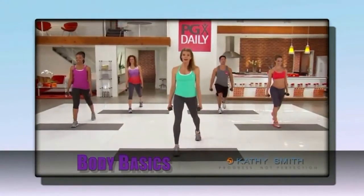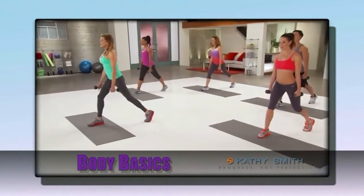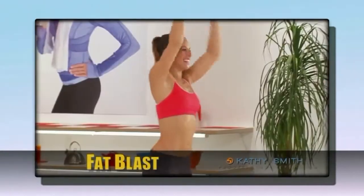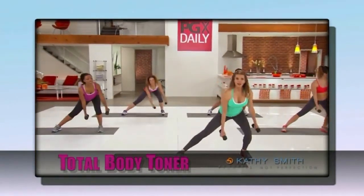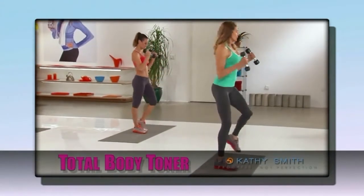Workout number one, Body Basics — get started with some of my favorite moves that lay the groundwork for your Total Body Makeover. Workout two, Fat Blast — a fun and simple cardio routine guaranteed to burn calories quickly. Number three, Total Body Toner — a head-to-toe strength training routine targeting all those hard-to-sculpt areas.